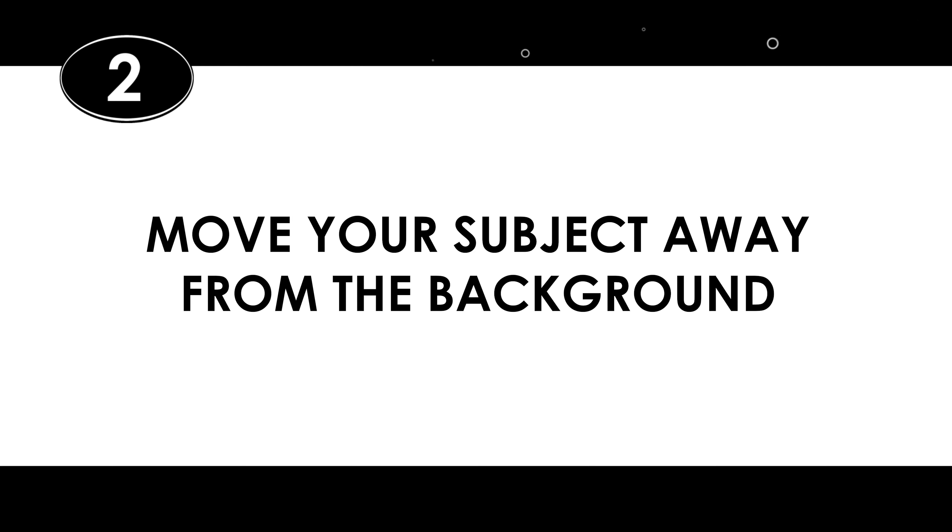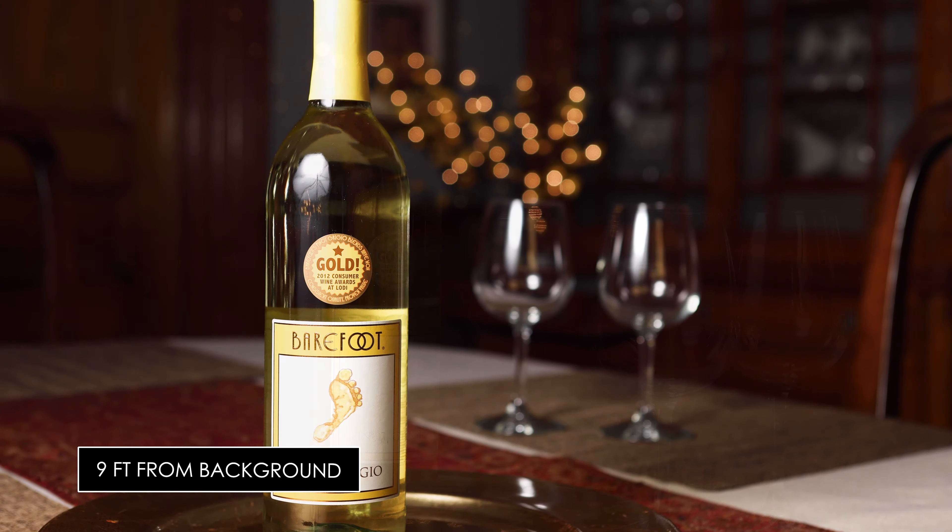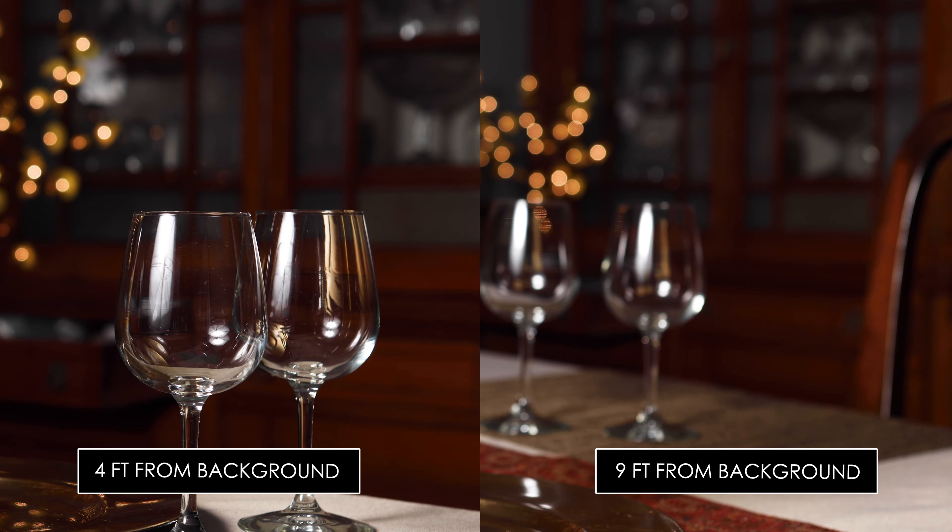Number two: move your subject away from the background. The more distance you have between your subject and your background, the easier it will be to get that blurry background. Do a little test for yourself — as you pull your subject away from the background, you'll see that the background gets blurrier. So move the subject away from the background to produce a nice shallow depth of field.